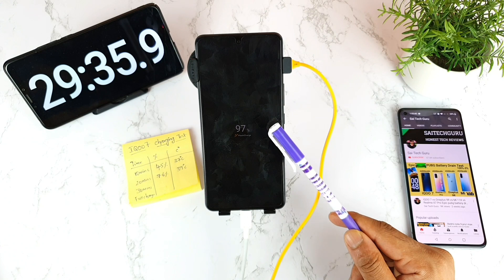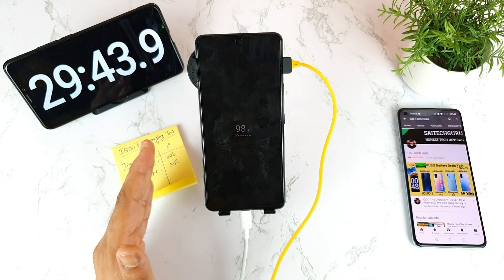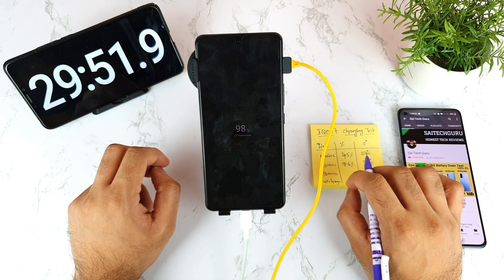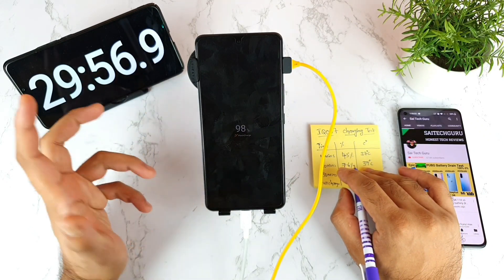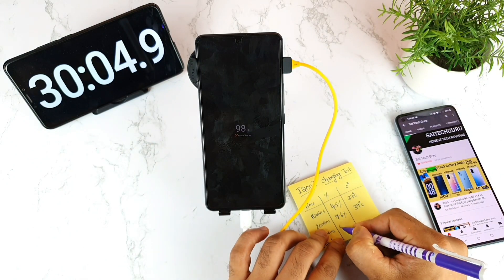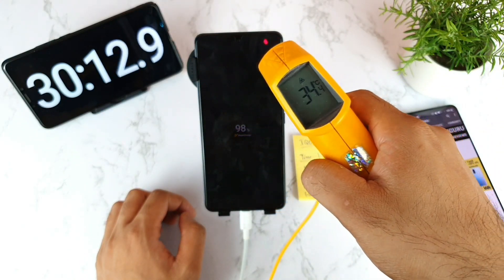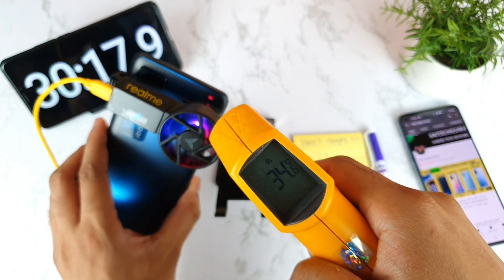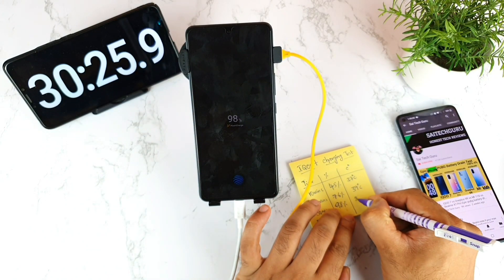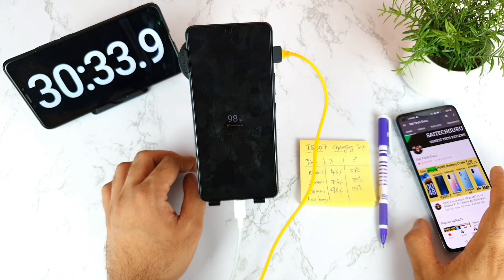The battery is still at 97%. The last 3% — from 97 to 98 to 99 — always takes a lot of time. It reached 98% exactly at the 30-minute mark. Temperatures are now 35.6 degrees on the front and 34 degrees on the back — the phone really cooled down after using this cooling fan. Charging speed has slowed at the top end, as expected.